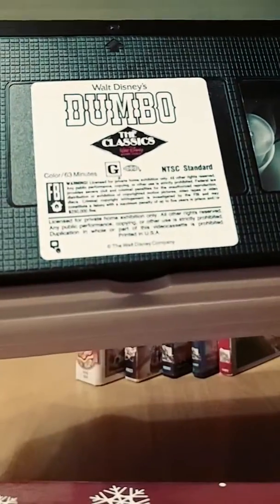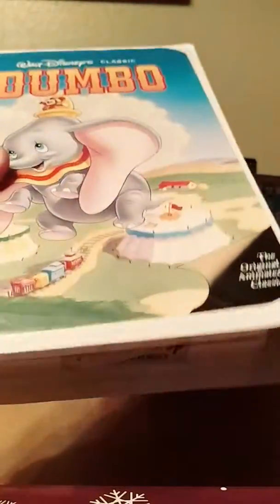Anyway, I'm going to hold this tape up. As you can see, here's the tape with the sticker label — print date September 26, 1991. I know there was also a 1989 Black Diamond Classics version that used this same cover art, but I'm not going to get that. Still, this Black Diamond Classics Dumbo is good.